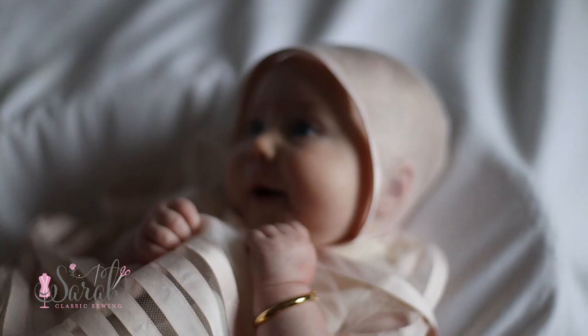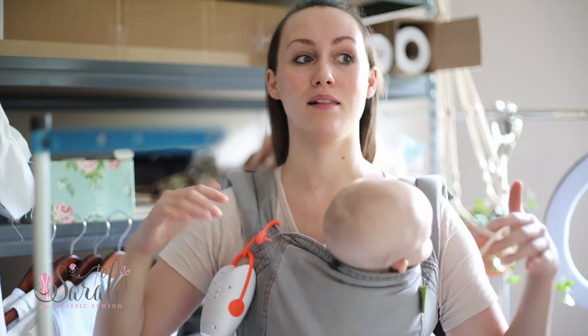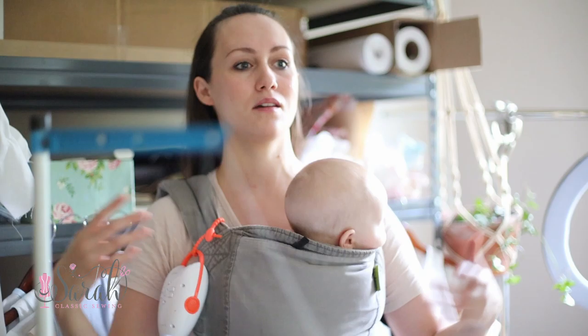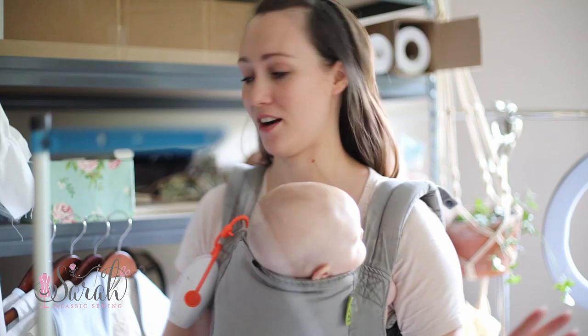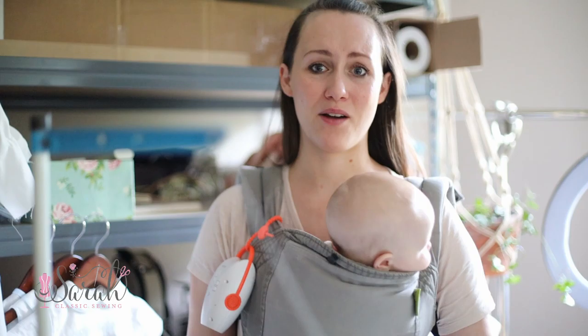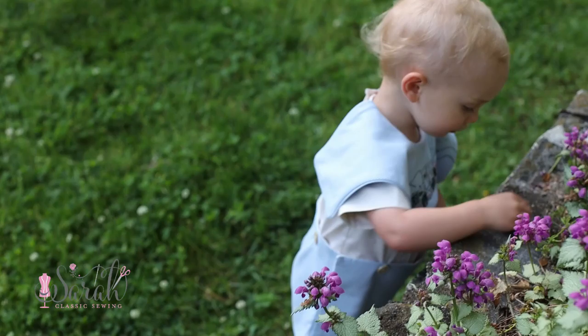This one is silk tulle with silk dupioni ribbon, and the slip underneath is Italian duchess silk satin — so lots of silk. Not the easiest to sew if you're a beginner, but if you want a challenge, here you go. It's something different. If you're not feeling as inspired by the traditional French lace, flowers, and smocking — which has kind of been done over and over — this is something that just had my creative juices flowing again.